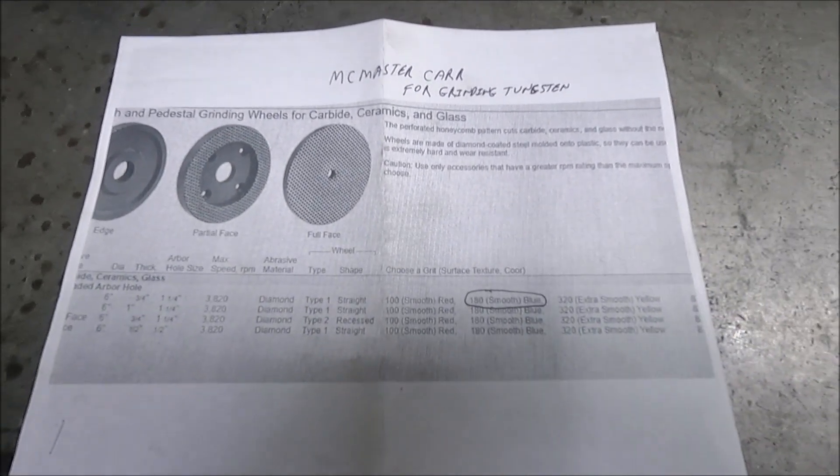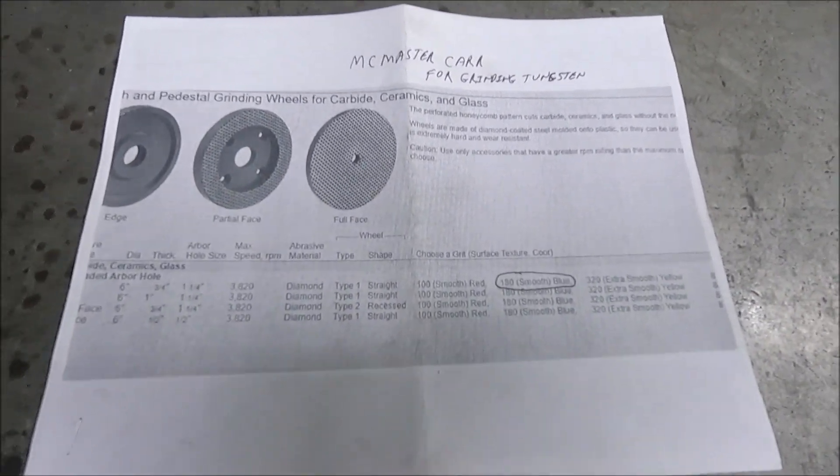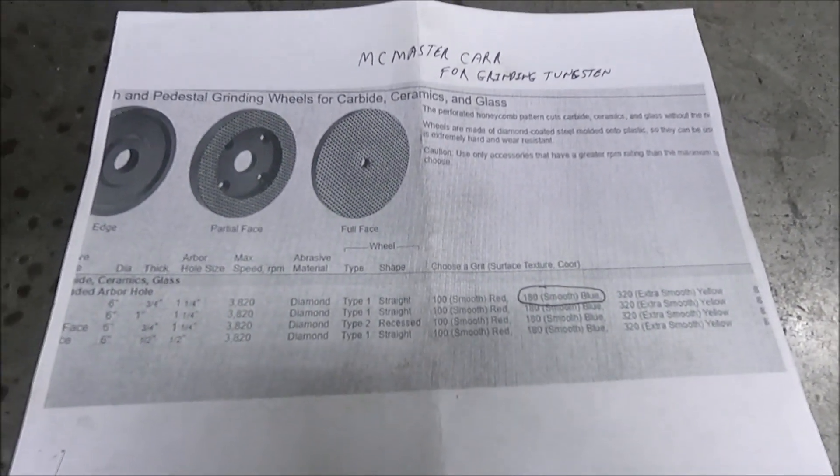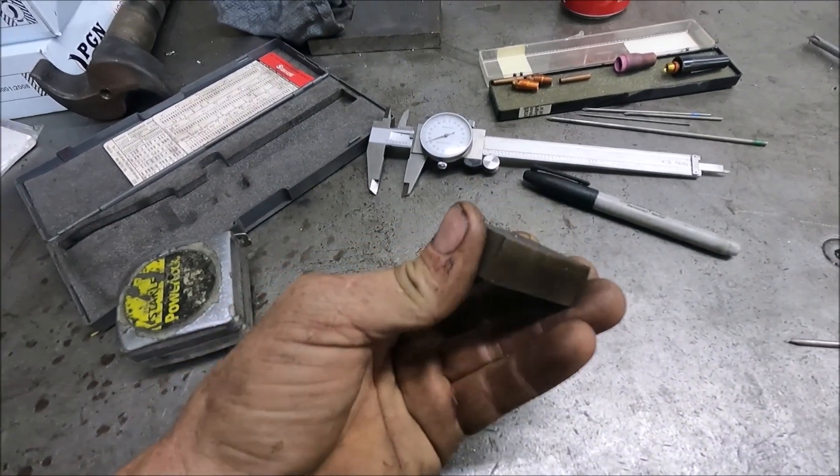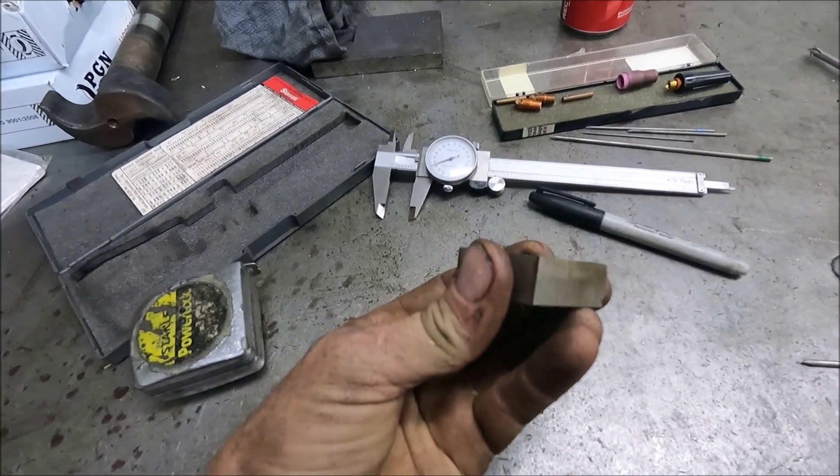I know everybody else who made videos on this didn't actually show the information or part number. This is a small piece of 5/8-inch plate that I'm going to make the guide out of, so I can drill through it at an angle.